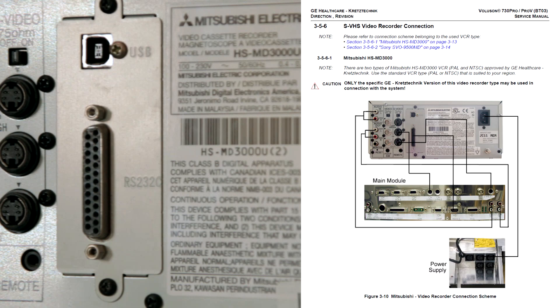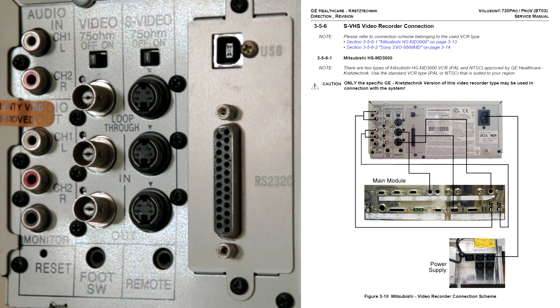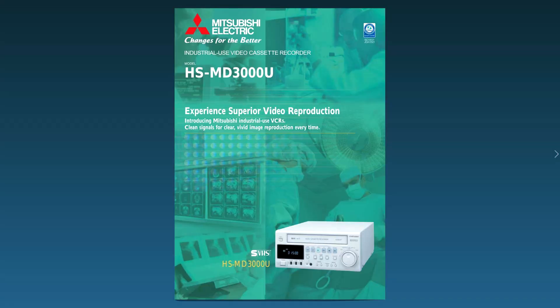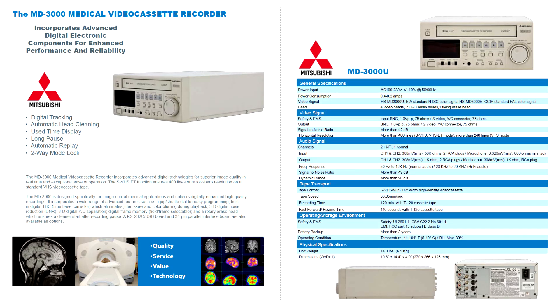After analog tape ran its course, these recorders were decommissioned, and they can be seen on eBay now. Regarding the dates of production, the earliest booklet I found about this VCR is dated 2002, the latest — 2016.